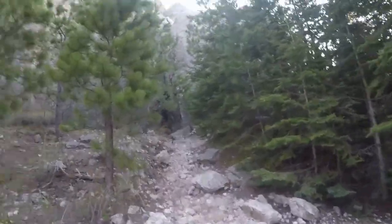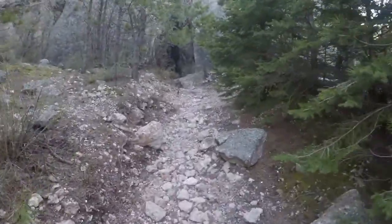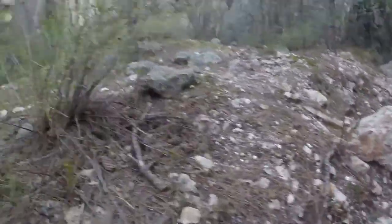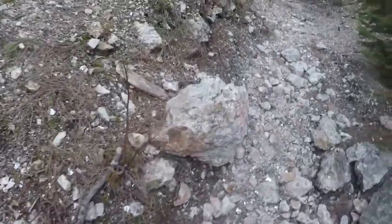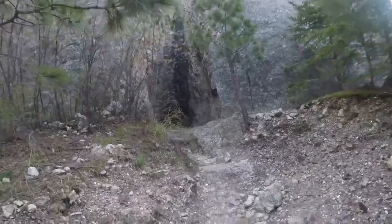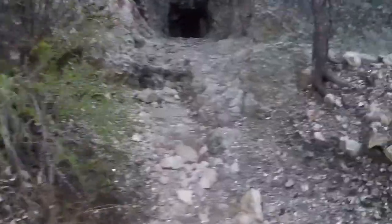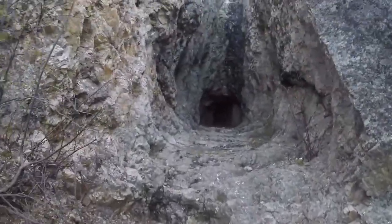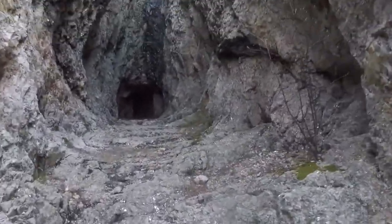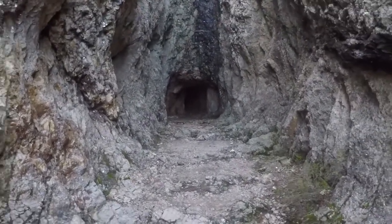Guys, we just found a cave. Okay, this is intense because we don't know what lives in this cave. Look at this rock — we're finding cool rocks along the way. Look at this cave, that is incredible. I bet there's some bats in there. How does God make that? It looks man-made, honestly.